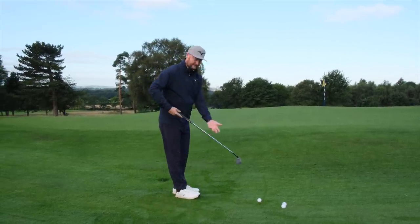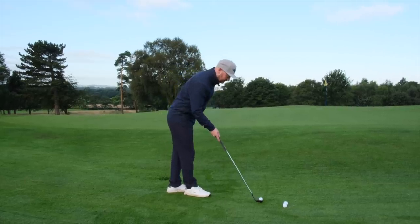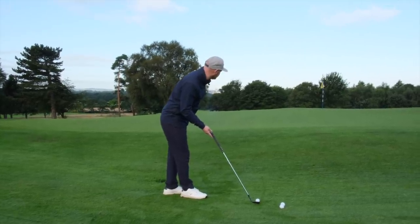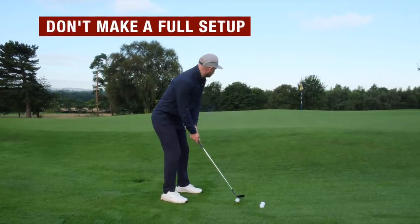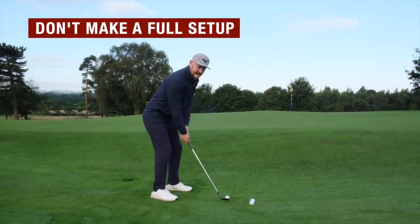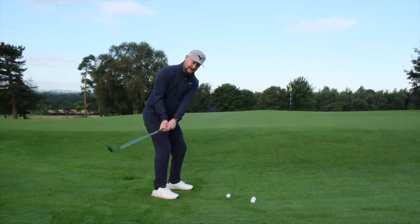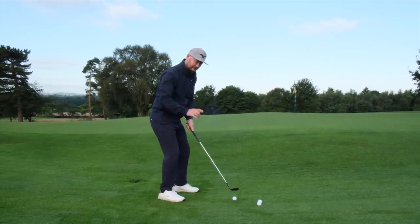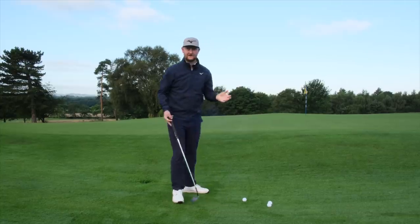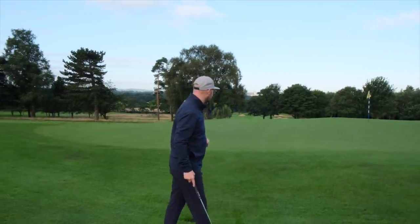What I would see from a lot of people is them addressing the golf ball and then actually standing to it as if they were about to hit a 70-yard pitch. What that does is change the plane of the golf swing and get the club working on that big arc normally used when hitting a fuller shot — and that's just not what we need when we're playing these small chips.